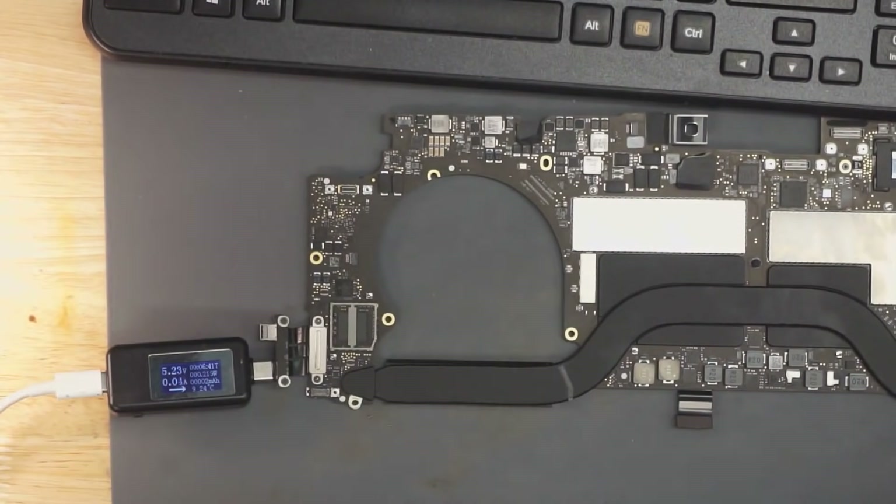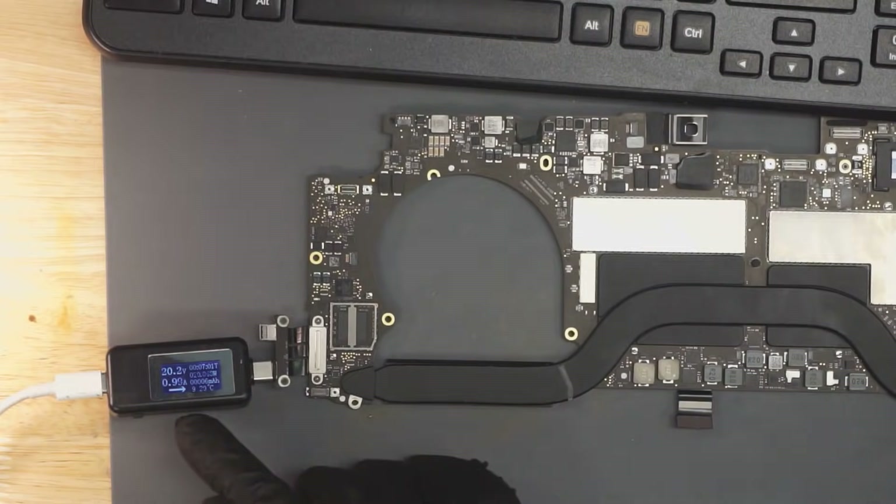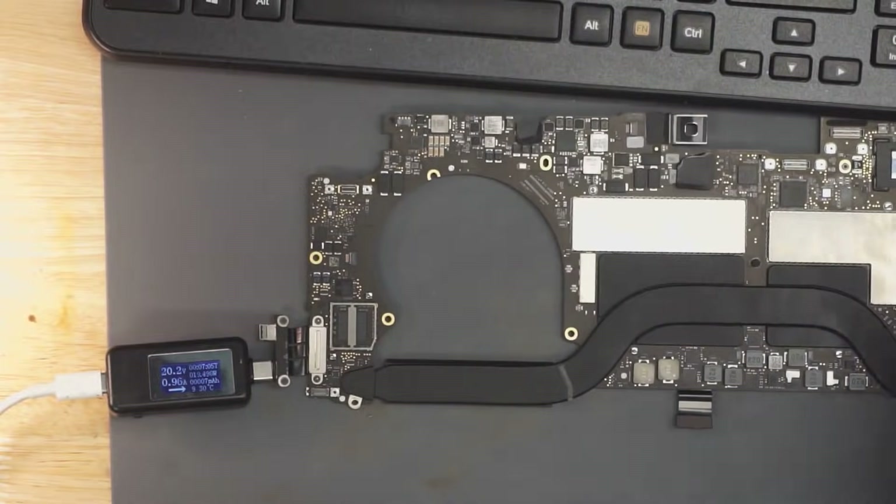Plug this thing in and see what we get. Check that out — 20.3 volts and 1.4 amps. This is my equivalent on the new MacBooks of fan spin. It's going to turn off and turn on again because it's complaining that it doesn't have a battery attached — sometimes they do that when they come back from the dead. But as can be seen, this is turning on and working, meaning our fix worked and our chip from store.rossmangroup.com saved the day.